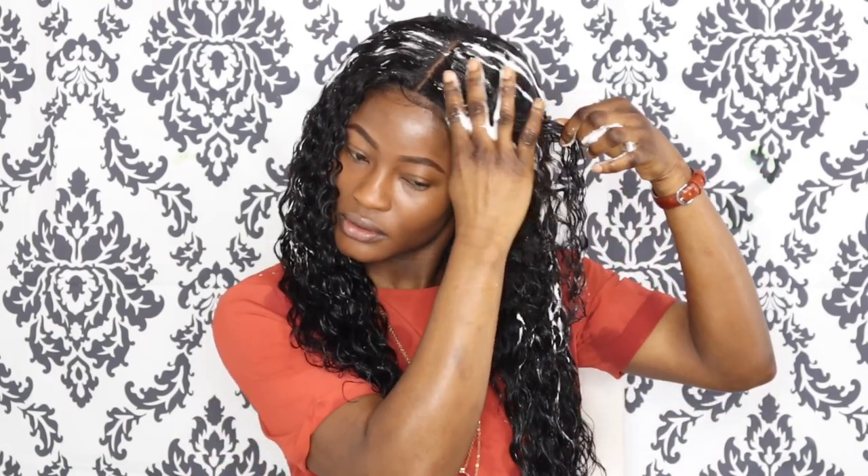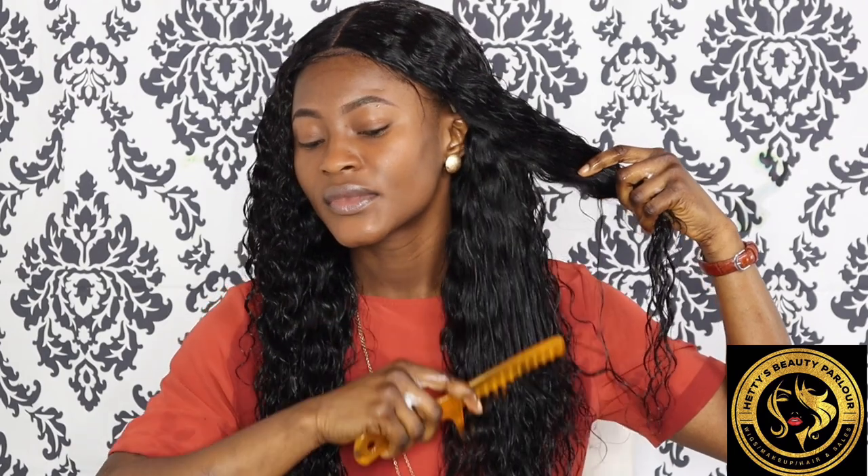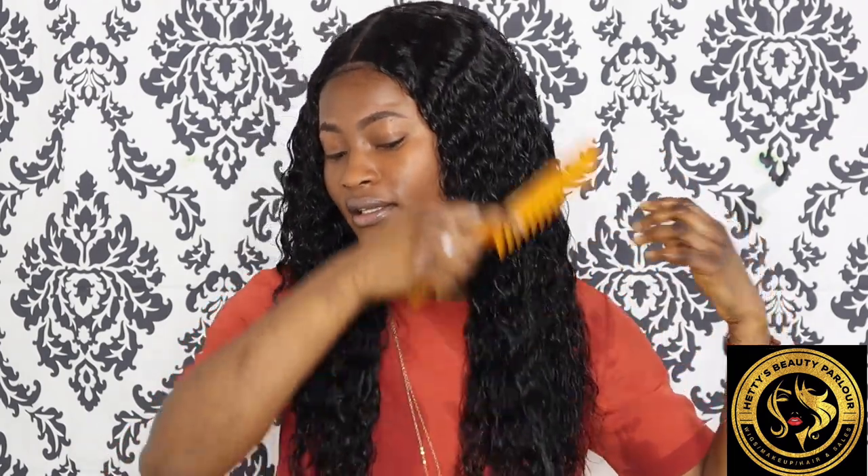You don't want it to look too cakey — you just want the curl to pop a little more, so that's what you do. To make sure the curls come in more, take your wide-tooth comb. This wig doesn't tangle even though it curls — you can easily comb it from top to bottom. It's not tangling; this is actually beautiful. You can actually leave it to air dry.